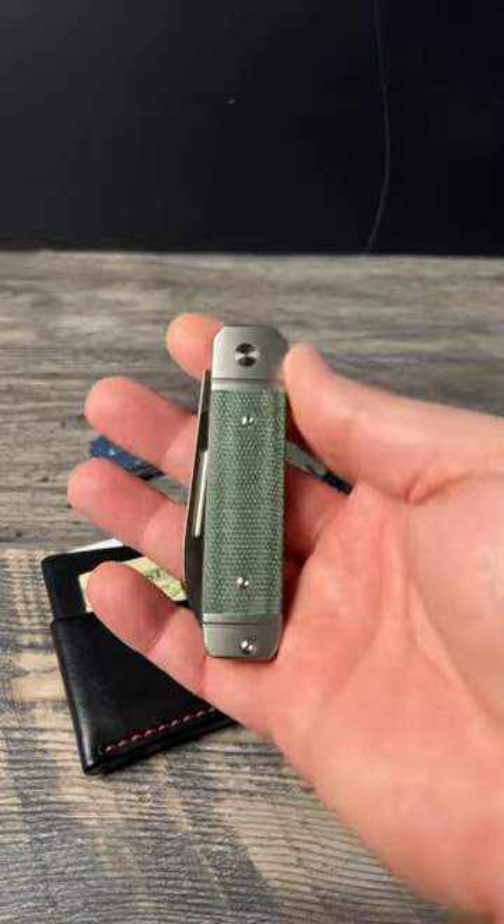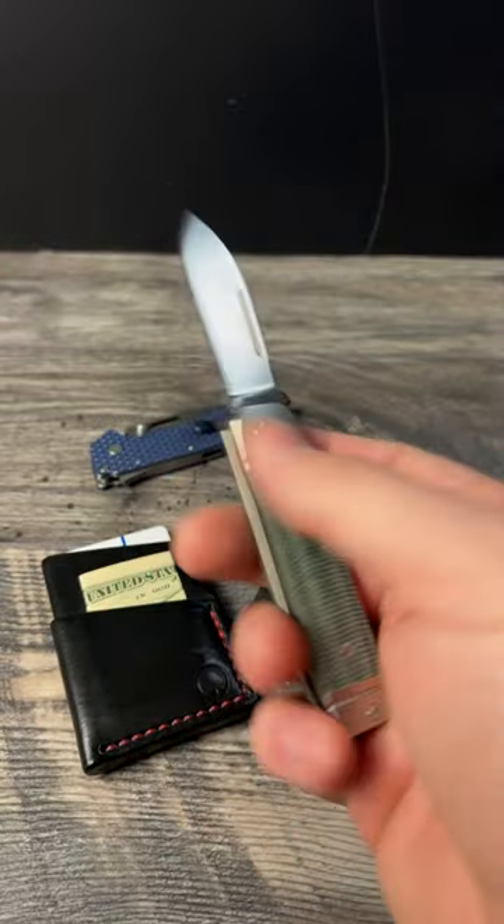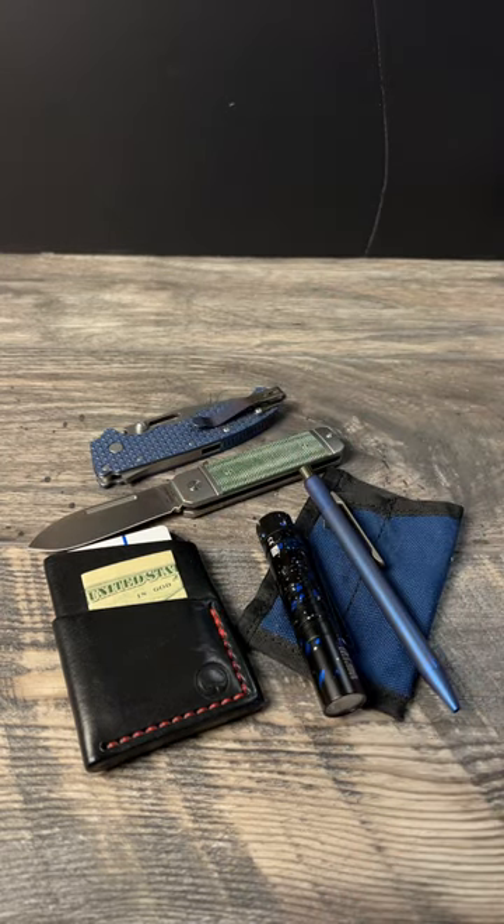In the fifth pocket I have my Ohio Riverjack in the Spearpoint M390 with my Carta. Let me know what you're carrying today down in the comments. Don't forget to leave a like and consider subscribing. Peace.